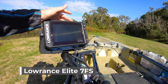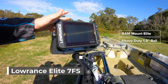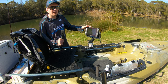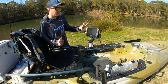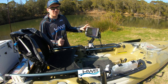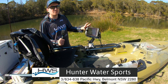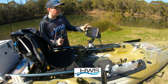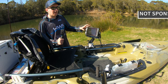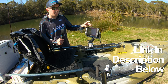This is the fish finder I use — it's the Lowrance Elite FS7. It's been a massive upgrade from the Hook 2 I used to own. The side scan on it is just absolutely unreal. I can't believe it — there are so many things I still haven't learned about it. A massive thank you to James and the boys at Hunter Water Sports who highly recommended this fish finder and gave me absolutely insane customer service.